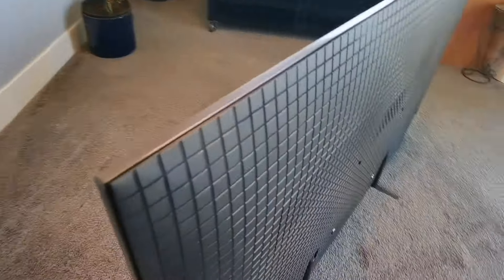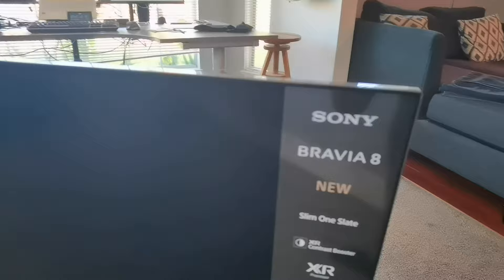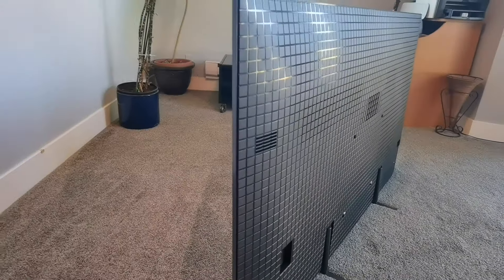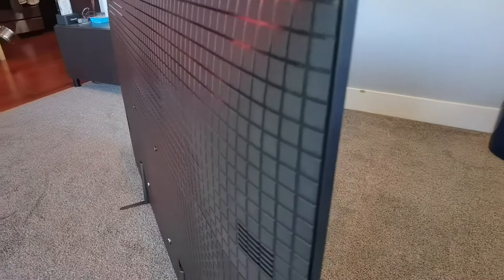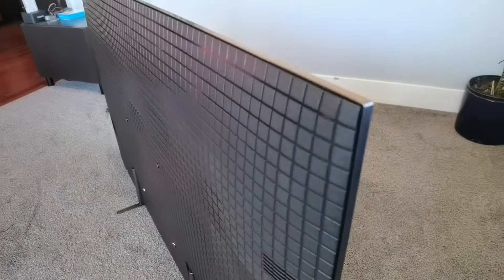The power cable comes in here, and I'll go around and show you the television on the side. There it is — 65 inches, the Bravia 8. Let's take a look just off the side to see how thin it is. For an OLED, this is pretty impressive. Love it.